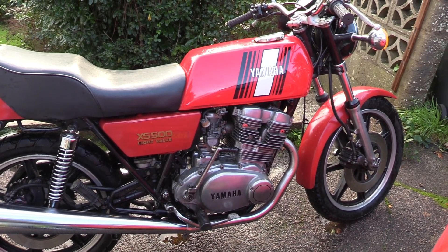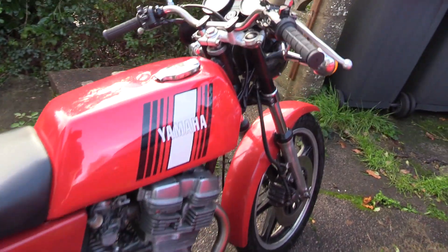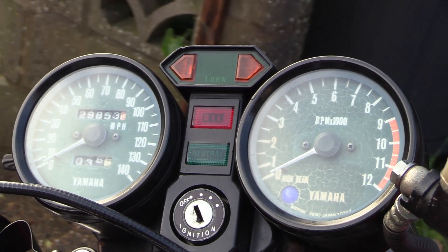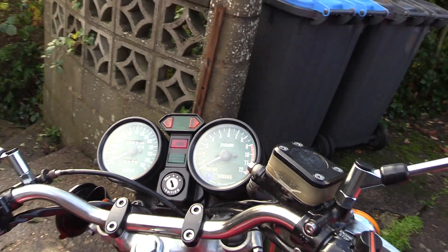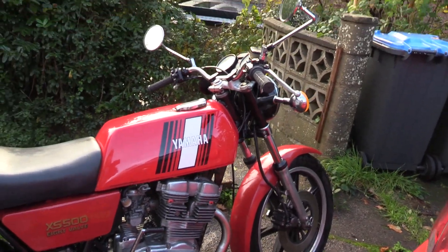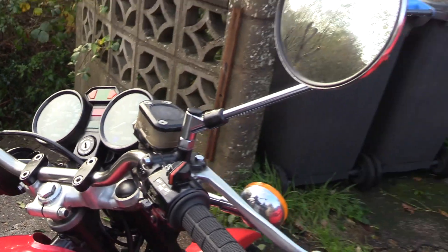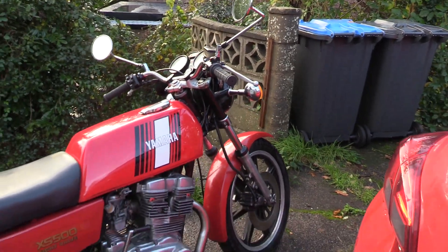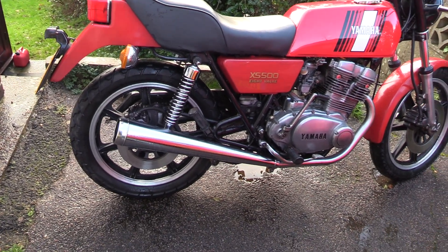But it does like to rev. It's quite torquey at low down, but the maximum power is made at about 7,500–8,000 revs. You can see the old traditional clocks — they're crazed a bit with age, but they work okay, and you can see it's just about to clock 30,000 miles. The instrument cluster was broken and I had to replace that. The master cylinder on the front had seals that had gone, but they're easy enough to pick up and replace, so that was no problem.